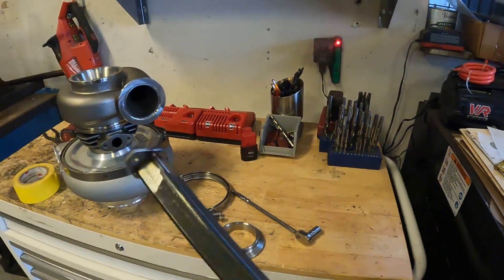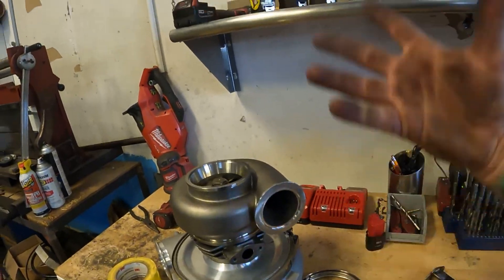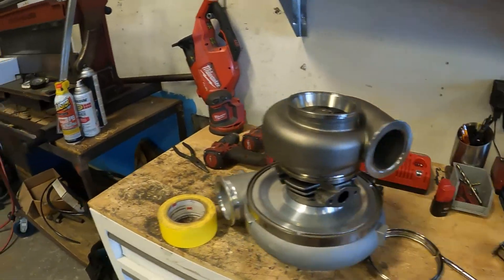So here she is — nothing fancy. That'll just bolt right onto there, and that'll give me something to hold this and the turbo up to, so we'll get to that.